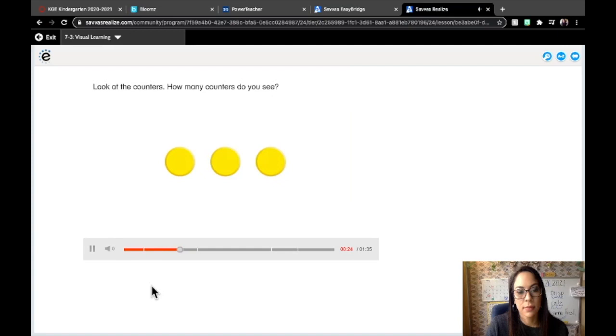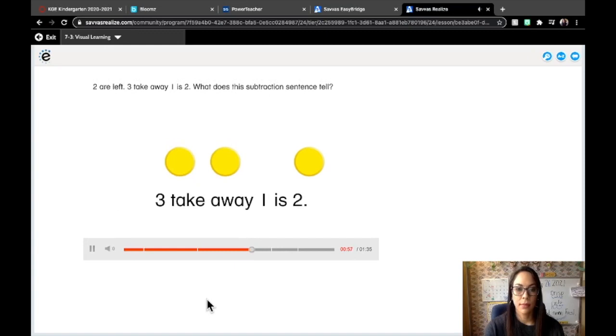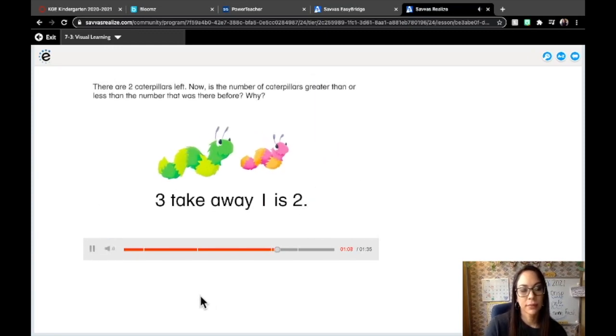Look at the counters. How many counters do you see? There are three counters. The counters represent the three caterpillars. Why is one counter moved to the side? The counter is moved to show that one caterpillar wiggled away. How many counters are left? Two are left. Three take away one is two. This subtraction sentence tells how many caterpillars are left when you take away one from three. There are two caterpillars left.